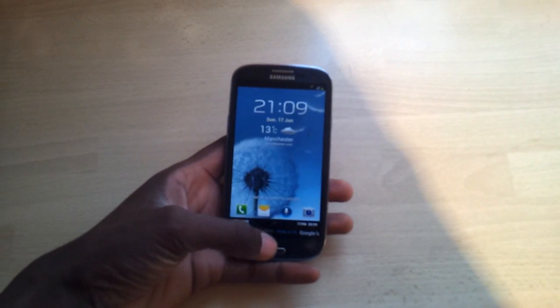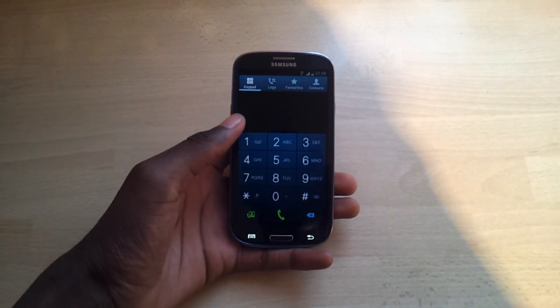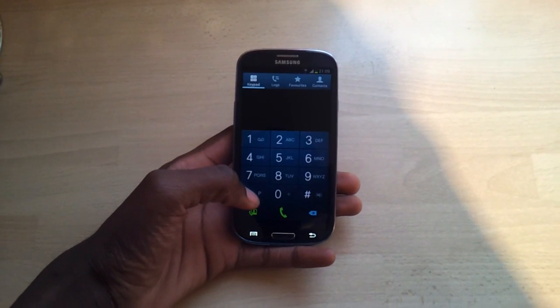Hey guys, just been playing with my phone and I realized you've got this LCD thing you can do with your phone — to check your LCD to see if it's working right.